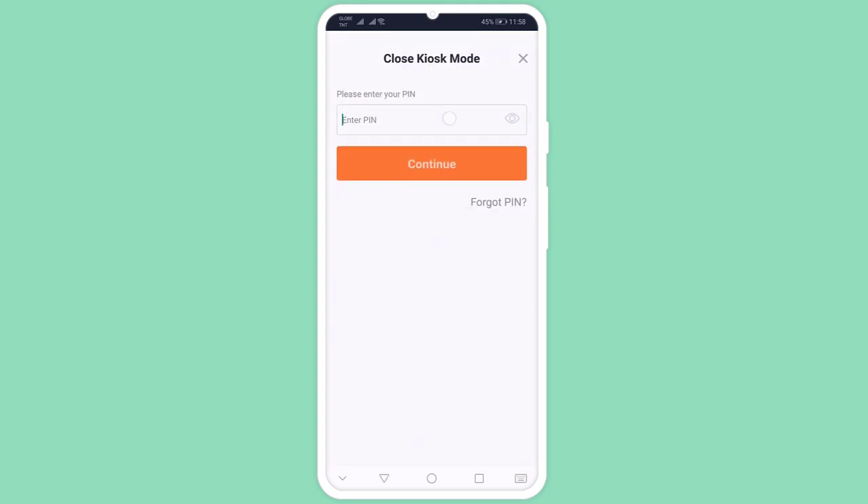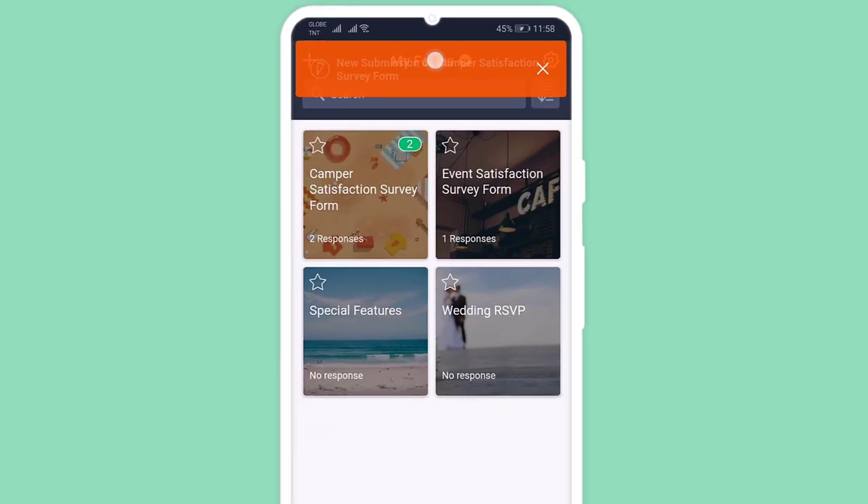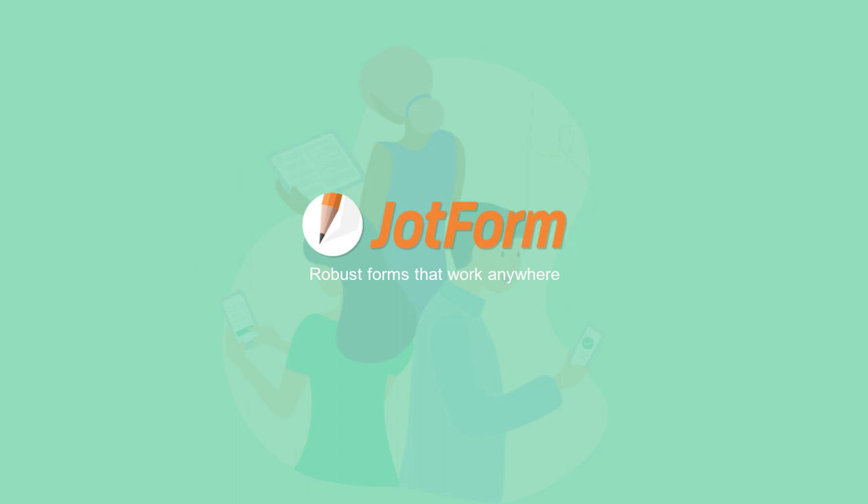When you're ready to close Kiosk Mode, simply swipe down with two fingers and enter your four-digit pin. You can now view all submissions within the app, whether you're online or offline. JotForm Mobile Forms, robust forms that work anywhere.